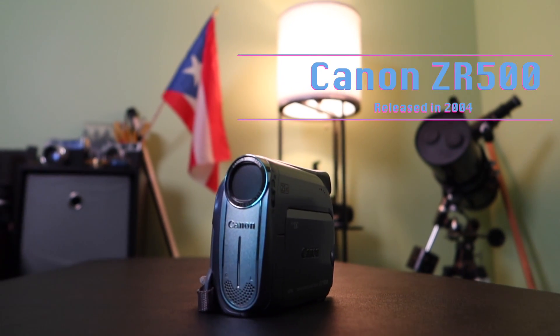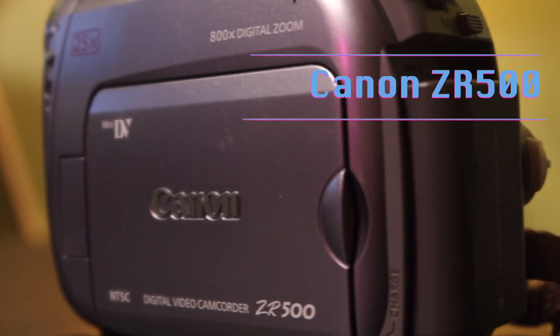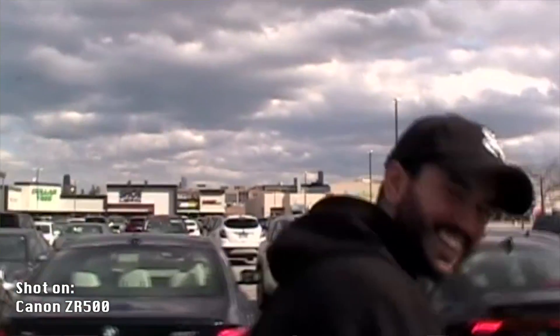Today we're taking a look at the Canon ZR500, a camcorder that came out in the early 2000s. Specifically we're going to dive into taking the DV tapes, which is how you capture footage using this camcorder, and how to transfer that over to a digital file so you can edit it in Final Cut Pro, Premiere Pro, or whatever your preferred editing choice is.